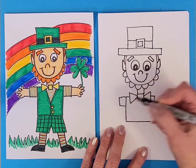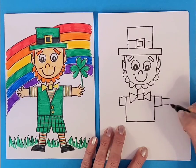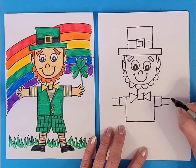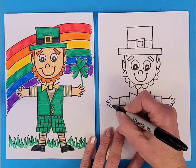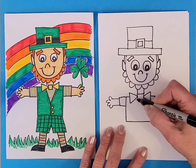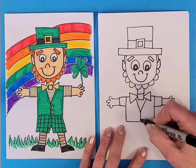A little square on either side for his shirt sleeves, and then his arms are coming out from there. Then curves for his fingers. We're going to make a triangle or V-shape for his shirt opening.